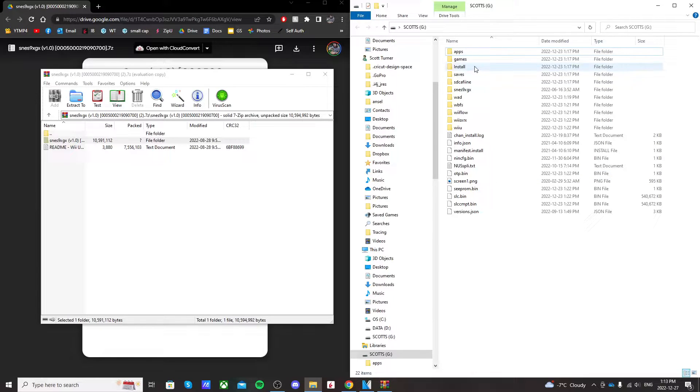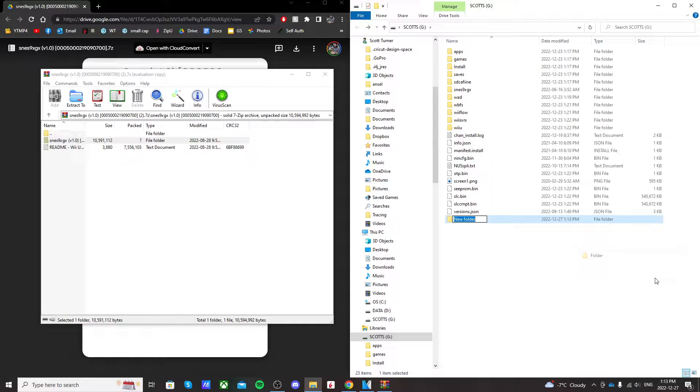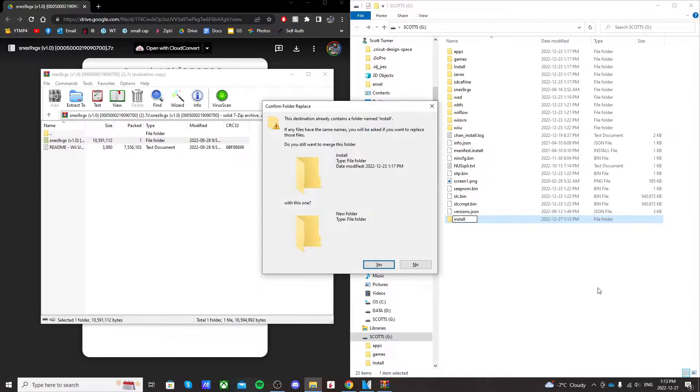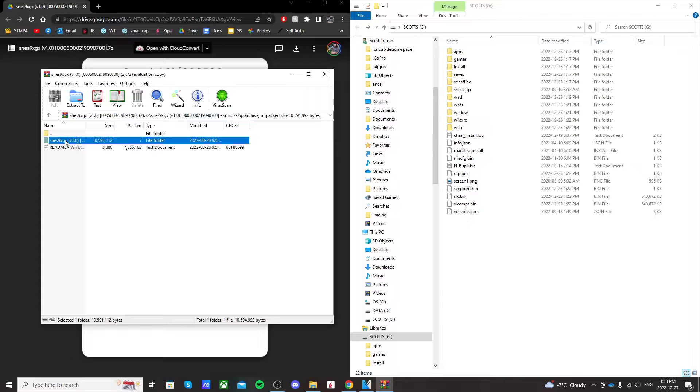On the root of your SD card, if you don't already have an install folder, just right-click and create a new folder and call it 'install'. I already have one so it's not letting me make a new one. But we're going to drag this file — SNES9XGX — into the install folder.